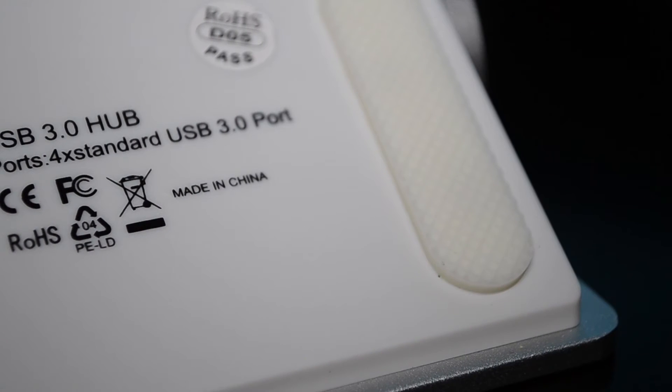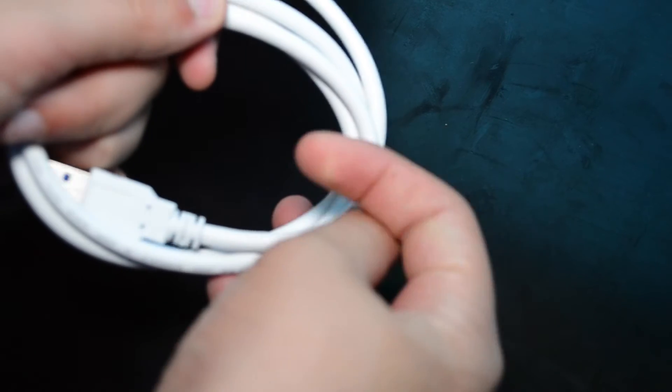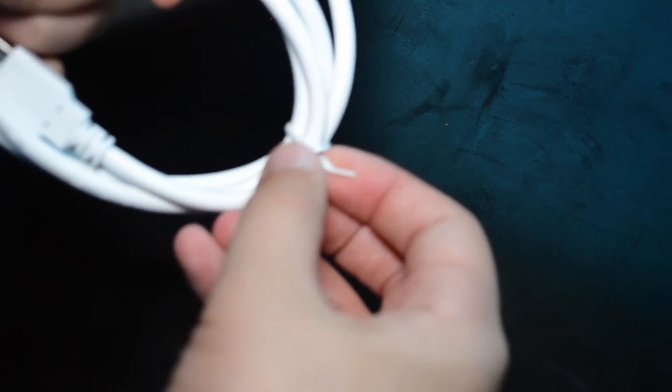It's four standard USB 3.0 ports and it comes with a cable as you can see. It is a thick cable which can get clunky on your desk. I would have liked maybe a shorter or softer, thinner one.